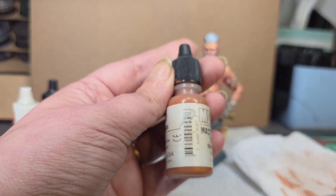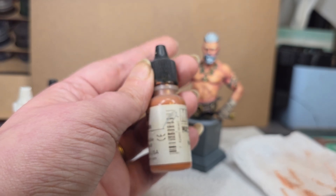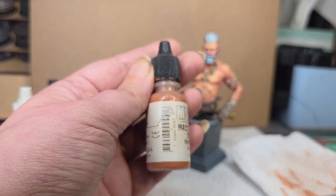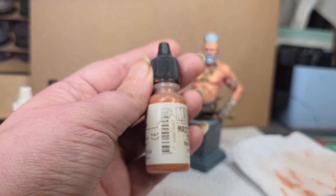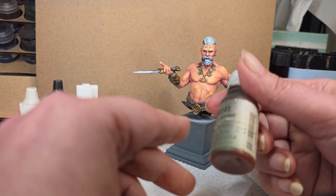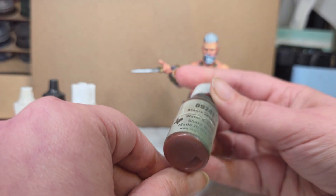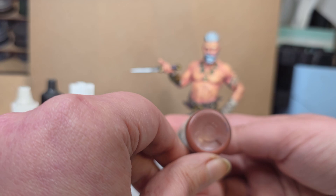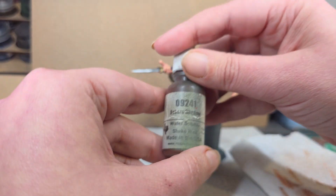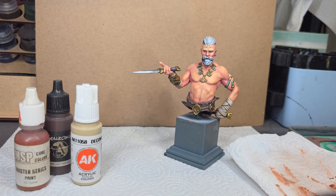Now when you're doing an orange like that, you want to make sure your shadow tone is definitely more red-based than brown-based, and you want to make sure that your highlight doesn't get too washed out too quickly. Here we have Auburn Shadow, which is another nice red from Reaper. And again, these are just brown reds — not true reds.